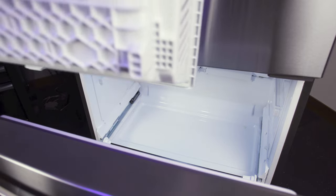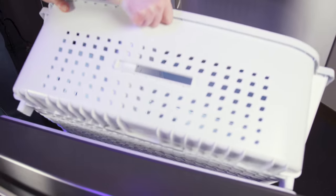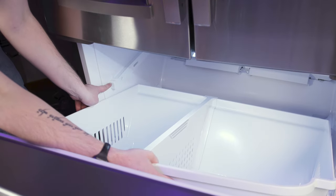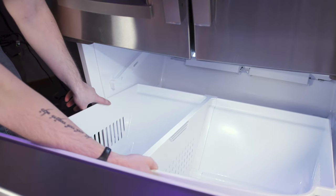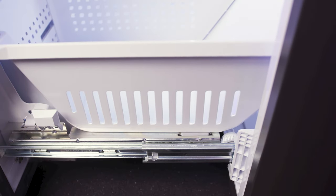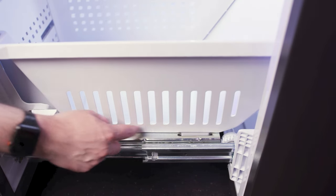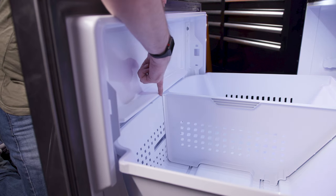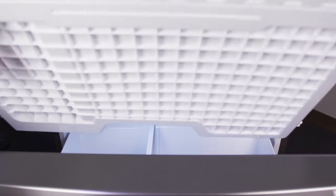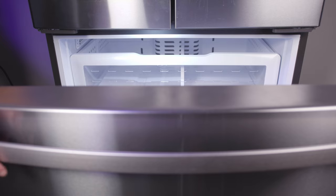To install the lower drawer, insert it at an angle, making sure it sits beneath the support glide rail. Then pull the drawer forward so that the tabs align with the retainers on the slide rails. Make sure that the front of the basket is beneath the lip. To install the upper drawer, align the rear guide wheels on the drawer to the top of the support glide rail in the freezer compartment.